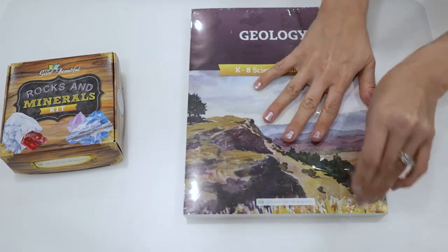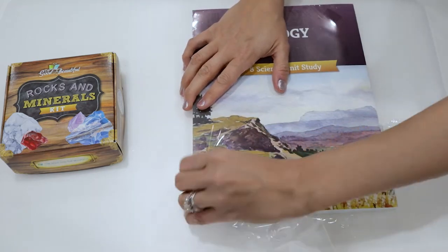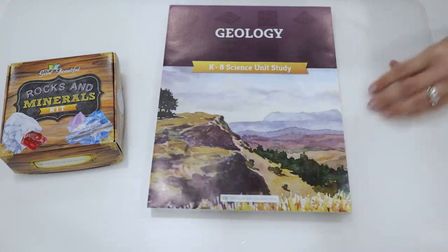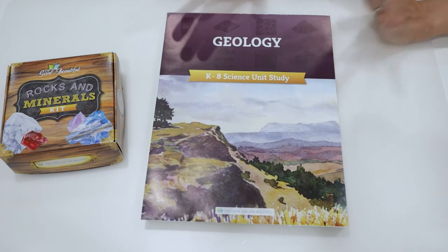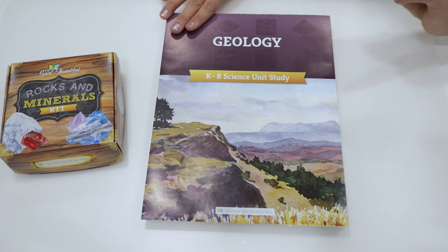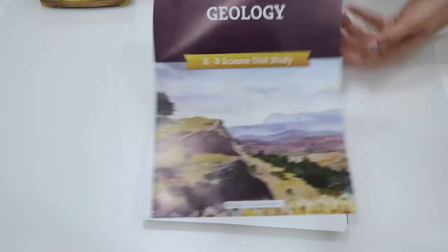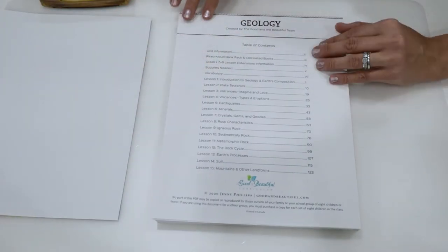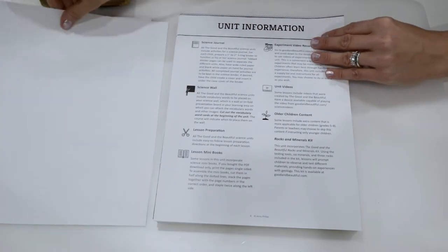Opening this up, you can see that all the pages included in this teacher information are loose. So before opening this, make sure that you are ready to really go through it — that you have a spot where you can keep your papers, a binder set up. If you are curious on how I actually put these together, check out the video link below for setting up one of these units. But this will at least give you an idea of what's inside. Right here we have our cover page, and it looks like we have 15 lessons.